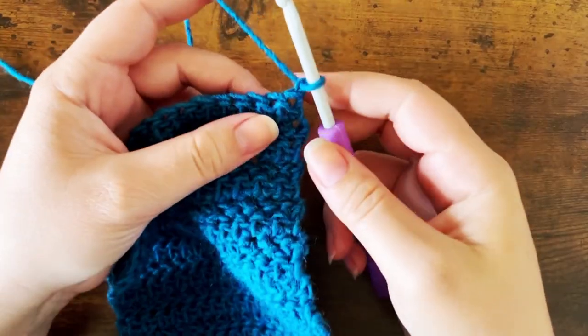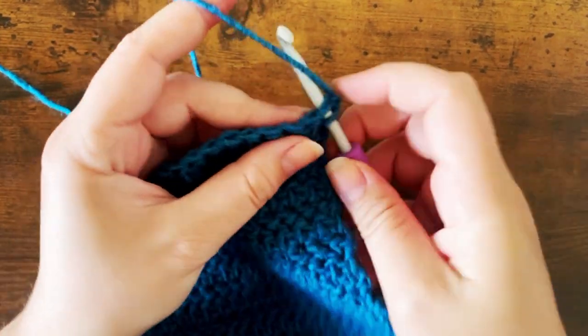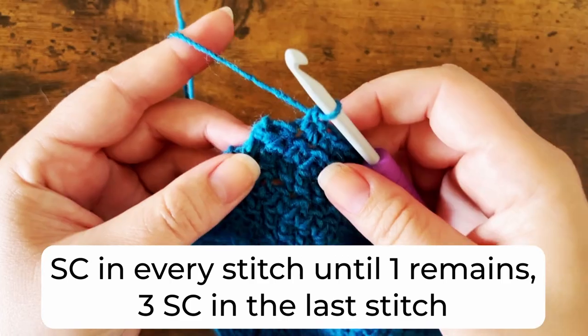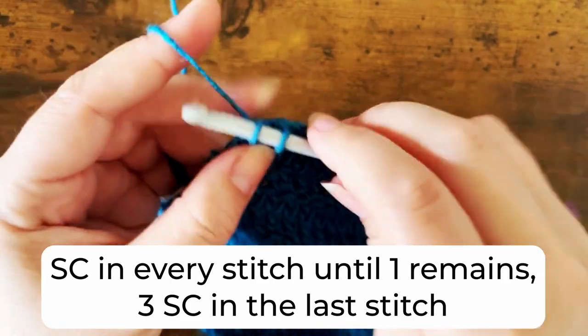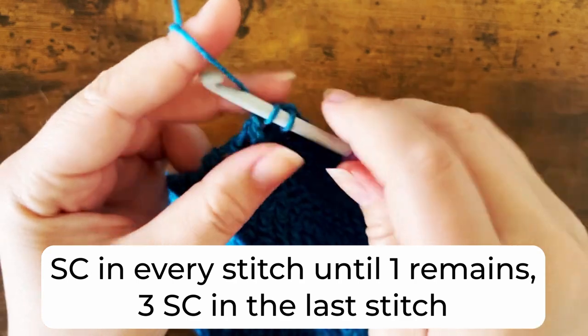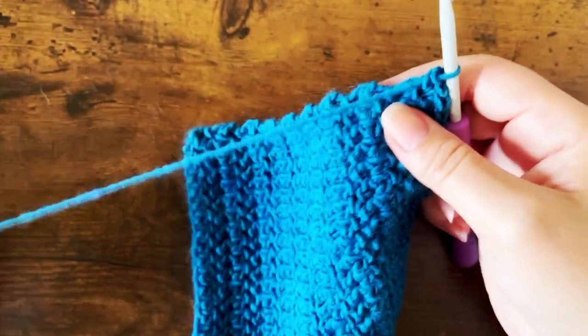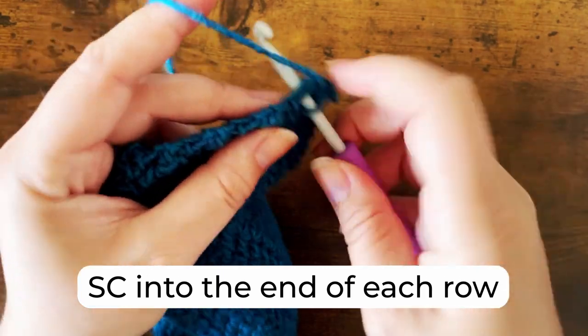Once you've completed a total of 17 rows, do not fasten off — we're going to add a border. Begin by placing a single crochet in each stitch until one stitch remains. Place three single crochets in the final stitch. Do not turn. We're going to continue working down the side of the square, single crocheting into the end of each row.